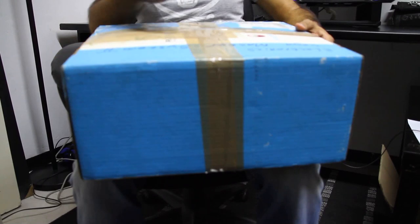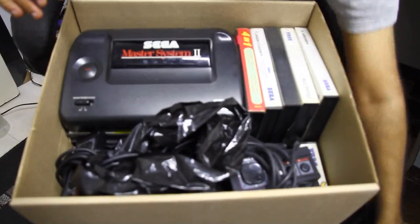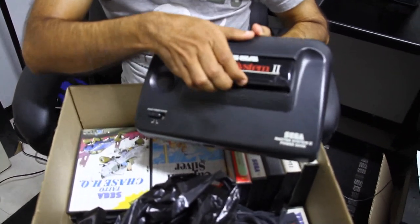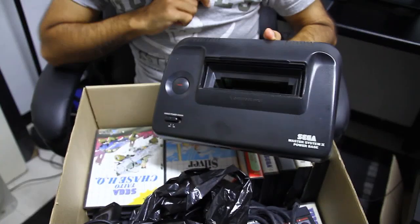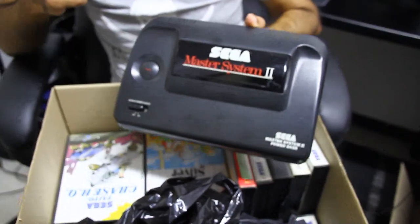All right, ladies and gentlemen, this is the box up here. Obviously, this is once again my system. As you guys know, I always took care of my stuff — not the original box, unfortunately. But here we go, let's open the makeshift box and the Master System itself with the sliding slot for your cartridges. As you can see, the original SEGA Master System.